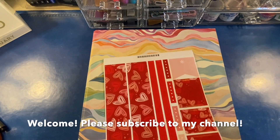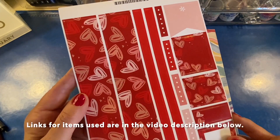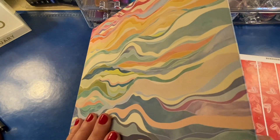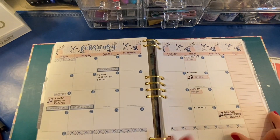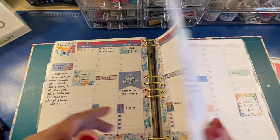The sticker sheet I'm using today is called Sketched Hearts and I did my own colorway with this one. I will link the item as well as the colors that I used below. This is my Erin Condren Life Planner binder — the Life Planner comes in a coiled version as well as a soft bound version, but I love the binder and the flexibility of it.